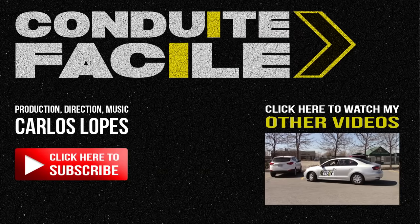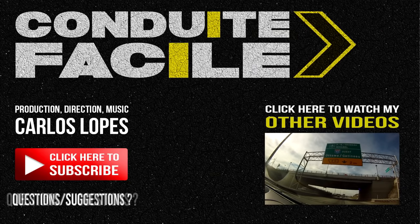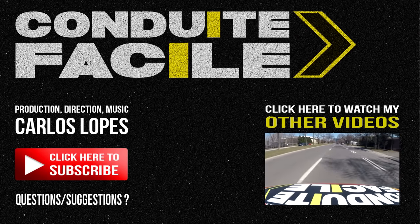I hope you liked this video. Like and subscribe if you want. If you have any questions or suggestions, post them in the comments. Thanks for watching.